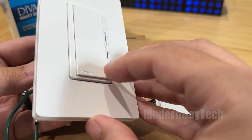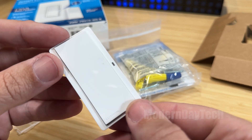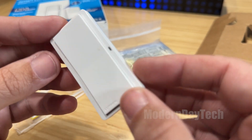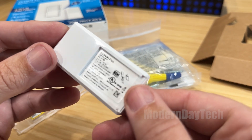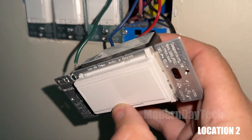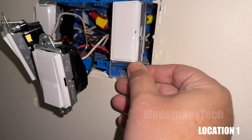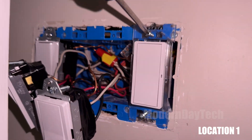Hey friends, it's Eric and today you're going to check out the Lutron Caseta Diva Switch and the brand new redesigned Pico Remote. I'm going to show you how to do a three-way wired slash wireless setup where you have the Diva Switch on one side of your wired setup and then a Pico Remote on the other side of your wired setup, even though it's a wireless Pico Remote.